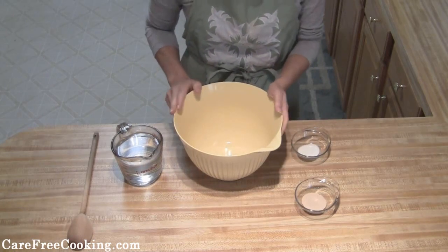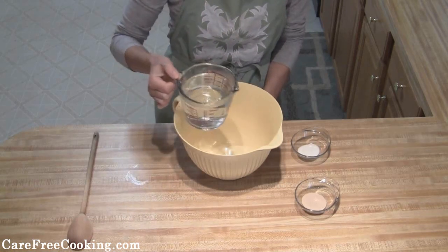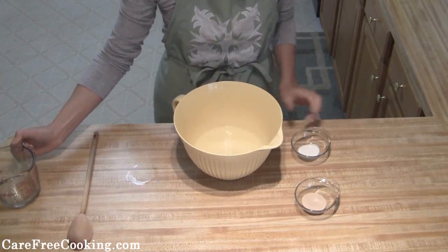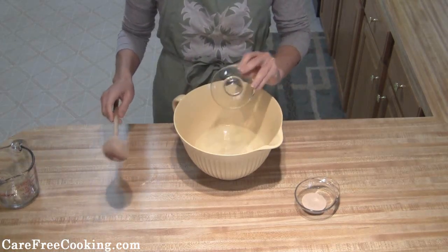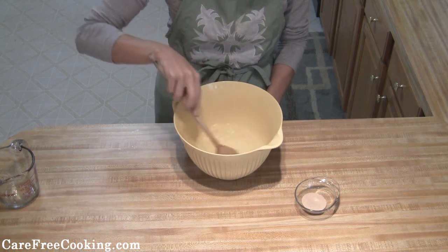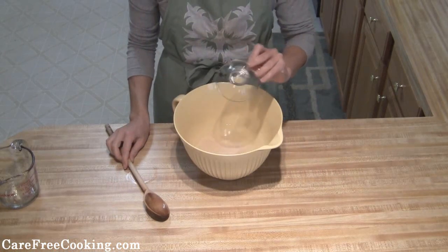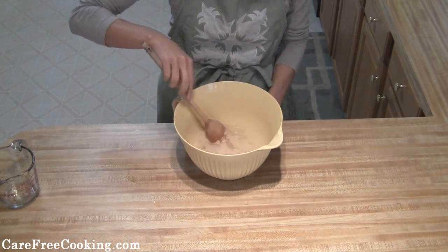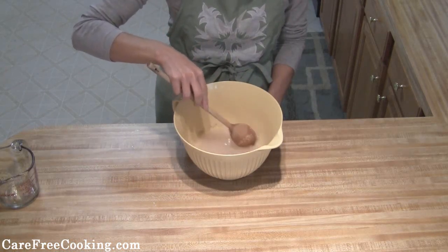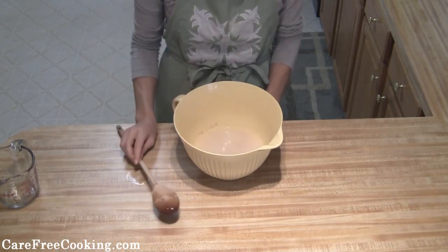One little trick I like to do when dealing with yeast is to warm up my bowl a little bit — I put it in the microwave for about 20 seconds. Then we're going to take our warm water and pour in our sugar, and just stir this until it's mostly dissolved. Then you're going to sprinkle on your yeast, mix it in, and let it sit for a few minutes. You'll notice it'll start to bubble up a little bit, or look like there's almost a creamy layer on top of the water.